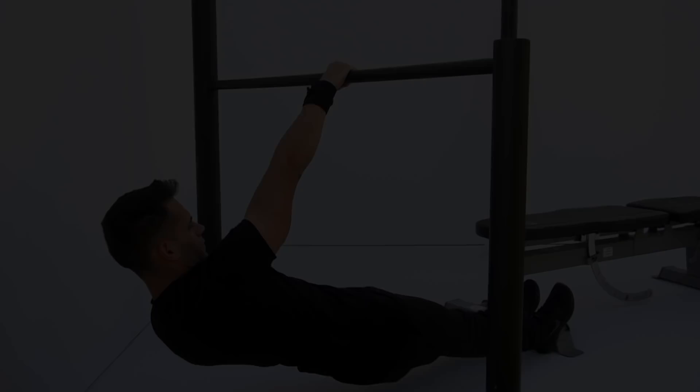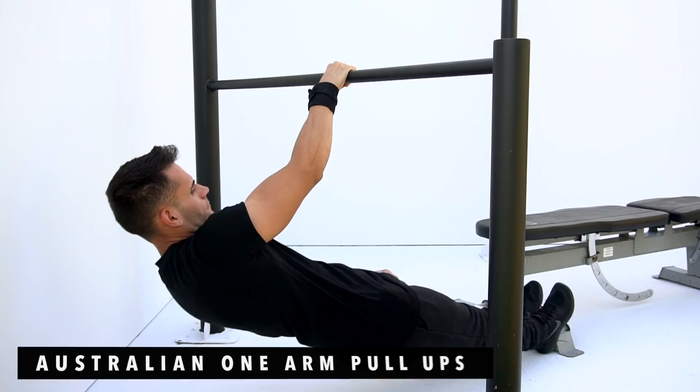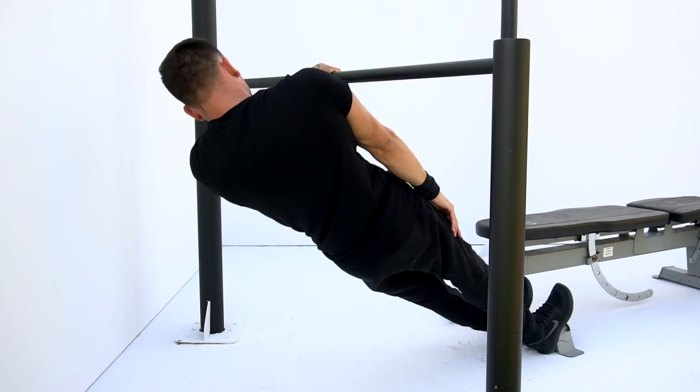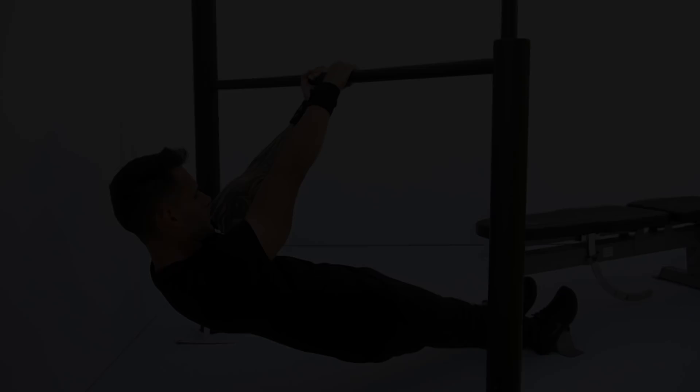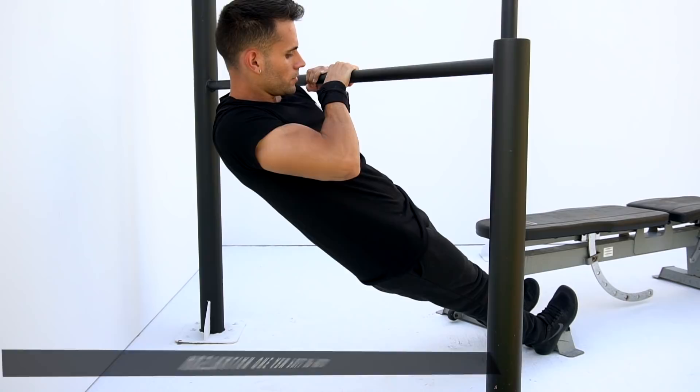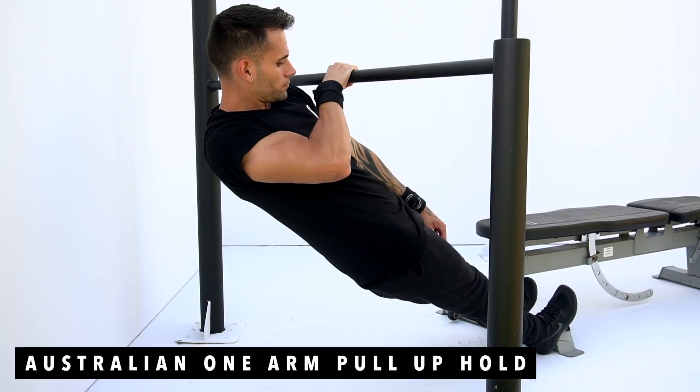Let's go for 10 reps each arm. Exercise number two is gonna be Australian one arm pull up hold, 8 seconds each arm. Holding at the top of this exercise is important because it will increase your rear delts strength.